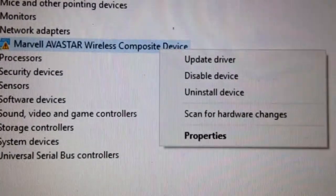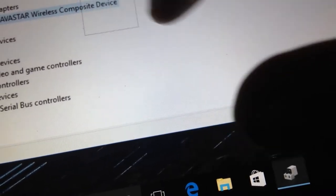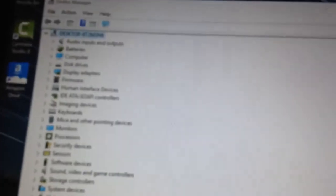There's an X on it. I'm trying to click — I can't update the driver because there's no internet, so I'll try to uninstall the driver and see what happens. Uninstall driver — uninstall. I'm going to try to restart the device now and see if this fixes the problem. I hope it does.